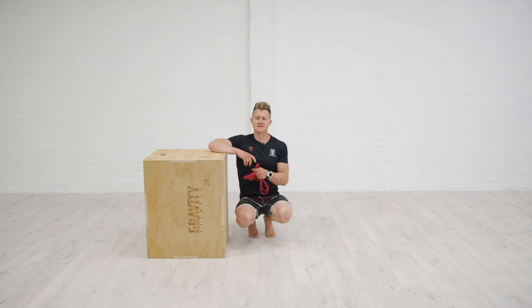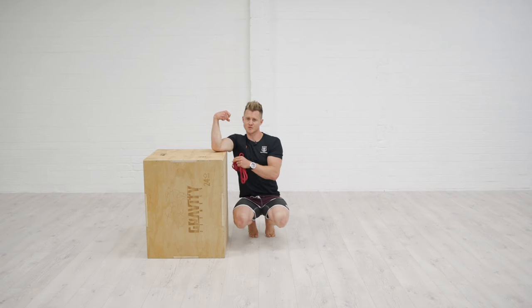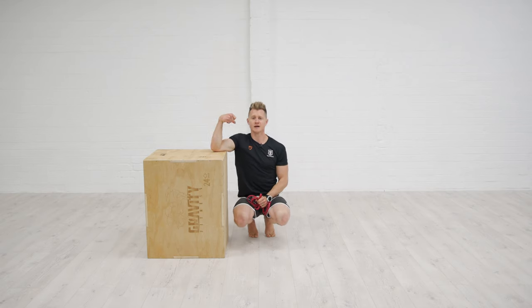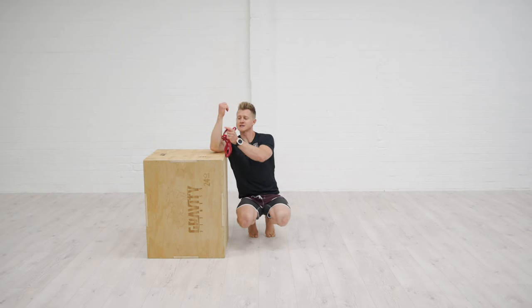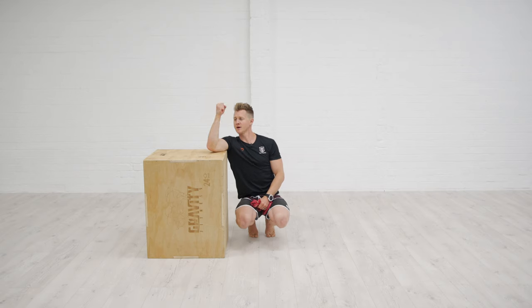This exercise is really useful as a preventative movement to help offset some of the tension we're going to find in our false grip training down these forearm flexors. What I want to do is start to strengthen some of these extensor muscles, which is going to create a better balance between the flexors and extensors and take some tension and pressure off of this false grip pattern by strengthening out the opposite way.